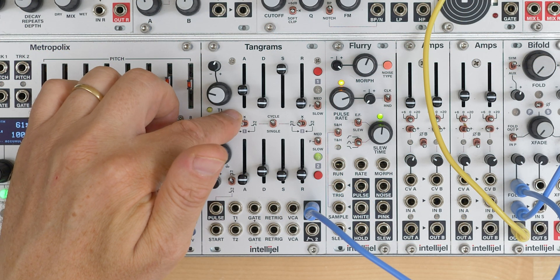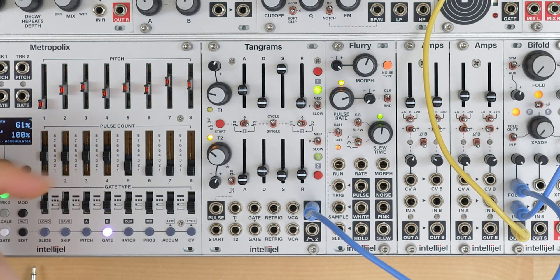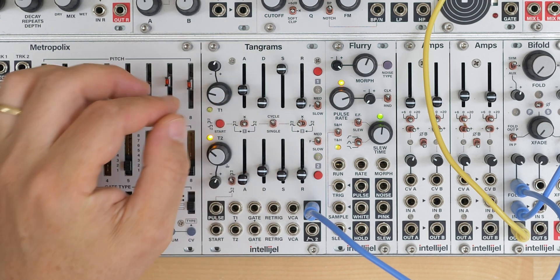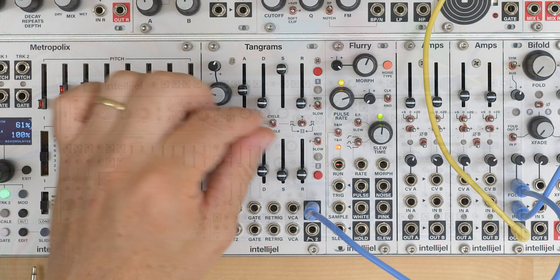Right now with this switch I have pulse 1 routed to ADSR 1, but I could also select pulse 2 to be routed there, or turn it off. Likewise with this switch I can select pulse 1 to be routed to ADSR 2, pulse 2, or off.